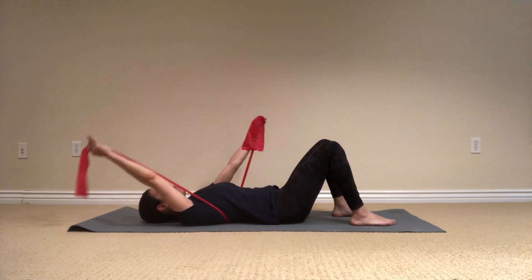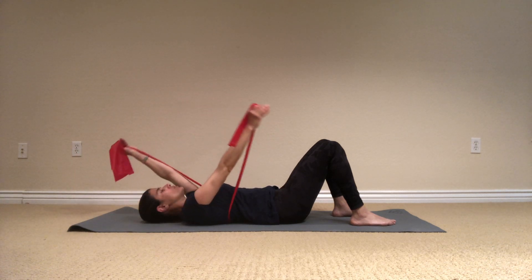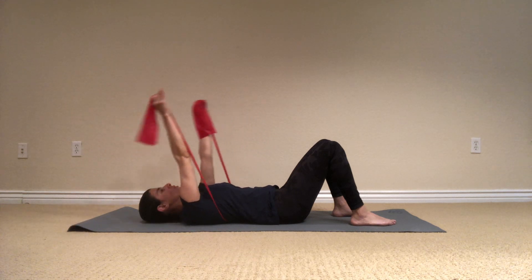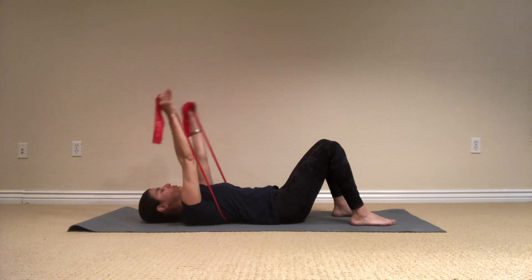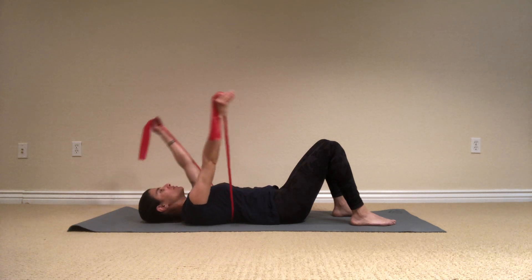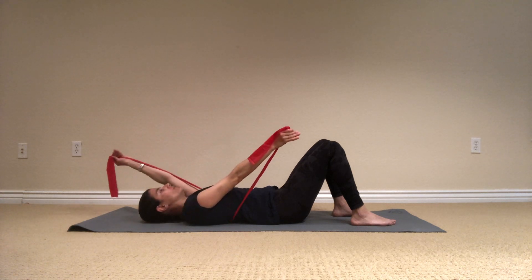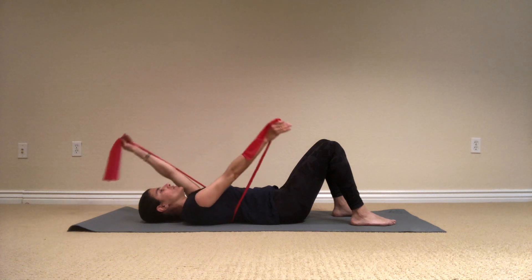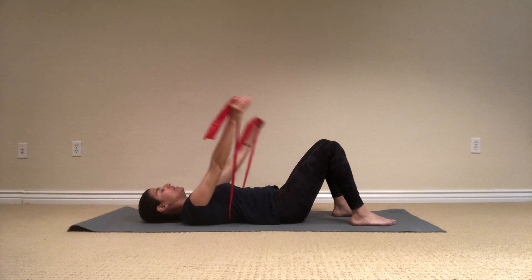Let's do a scissor movement. One arm next to the ears and switch. And breathe. Keep working — keep the same distance between the ribcage to the hips, so nothing is popping up. And four more, and three, and two, and one. Up to the ceiling, release.